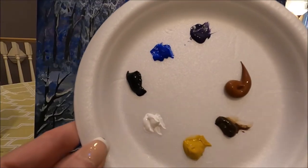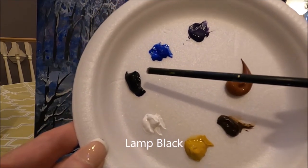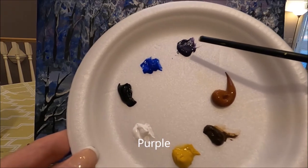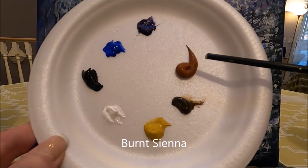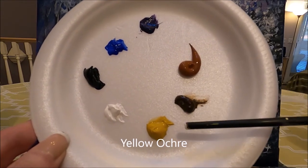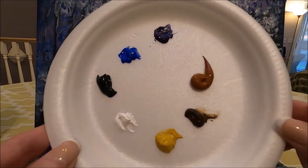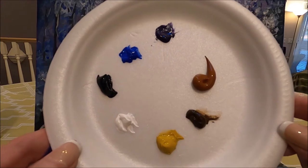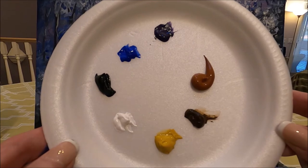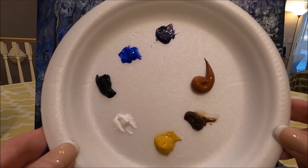The colors I'm using today are titanium white, lamp black, ultramarine blue, purple, burnt sienna, burnt amber or brown, and yellow ochre. I'm using my Montmartre acrylic paint. I'll link below in the description box all the reviews I've done for this paint, but of course you can use any acrylic paint you have at home.